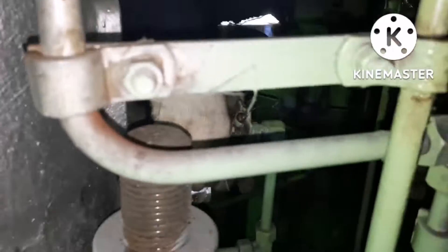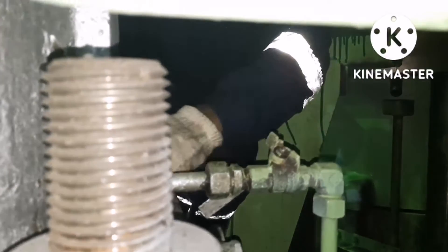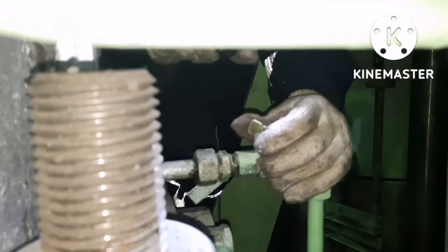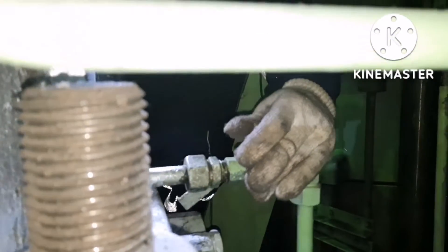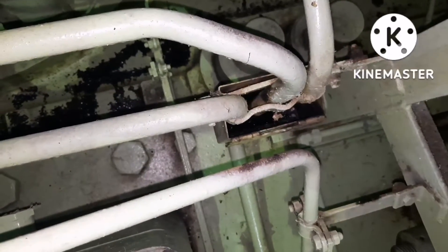We can see the drain valve behind the fuel pump. It is always kept tight because sometimes due to vibration the valve tends to open, so we tighten it with a wire. Just open the wire and open the drain valve very slowly, because sometimes if the main valve is not holding, the oil can splash out.